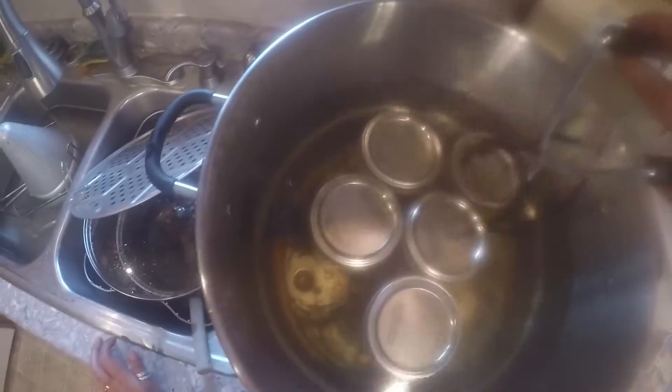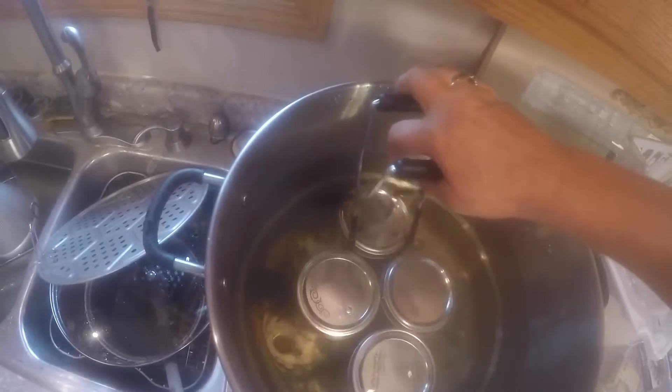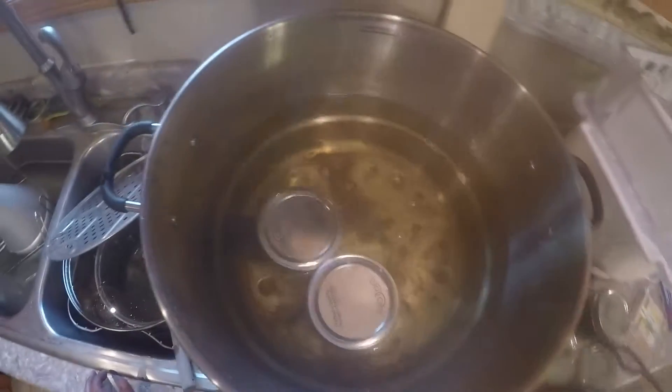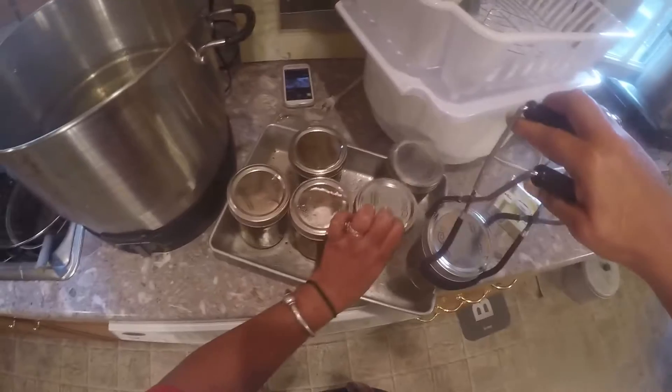It's been 10 minutes. These have sat about 5 minutes. Hopefully we don't have any more breaks — sucks to get breaks. So you need to remove them from your canner and then set them on a towel or a rack and let them cool. They should start popping. These need to sit for a month to marinate before you eat them.